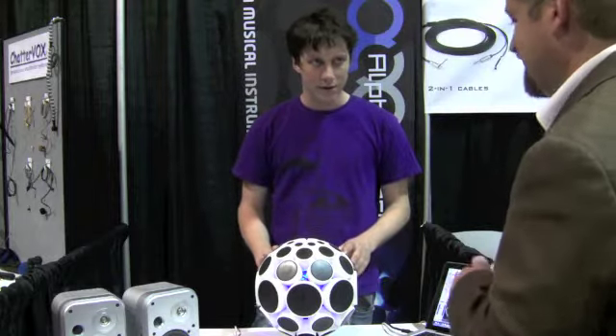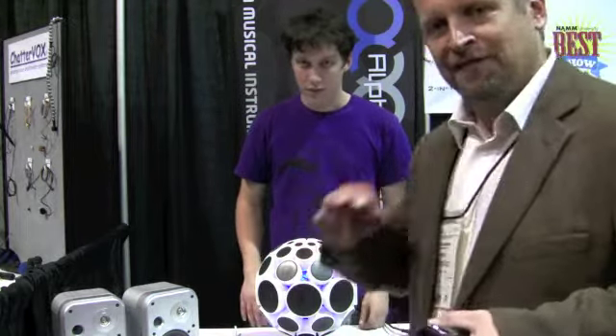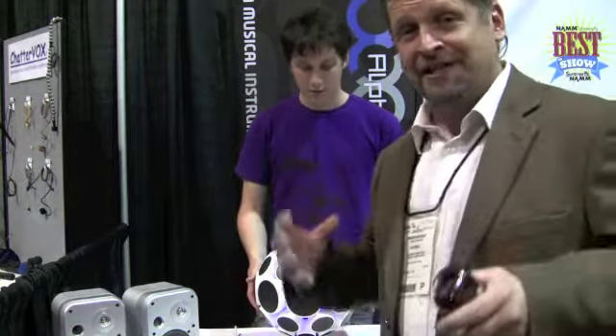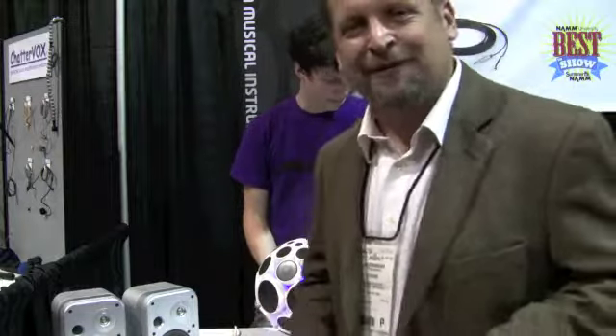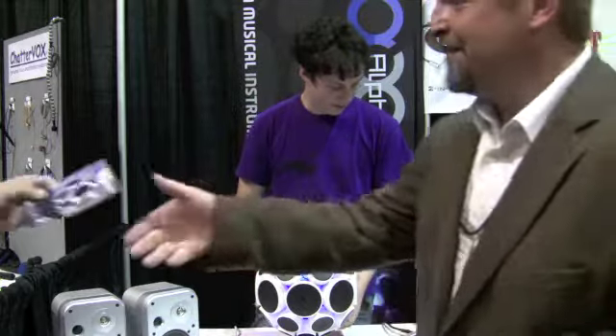Definitely a neat product. I like it. We'll put some information on the website and on the video so everybody can see what's going on. It's a little noisy here to hear everything. But again, this is Robbie Britton with Disc Jockey News at the Summer NAMM Show. This thing's cool — I may have to get one of these for myself. Thank you.